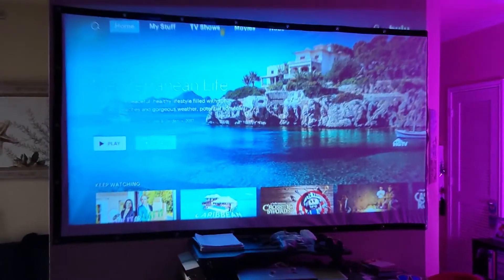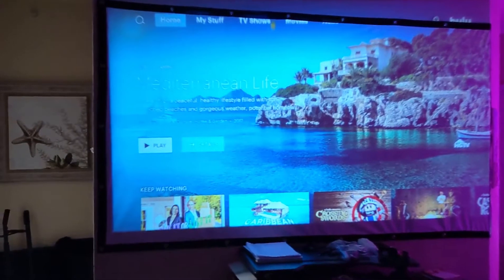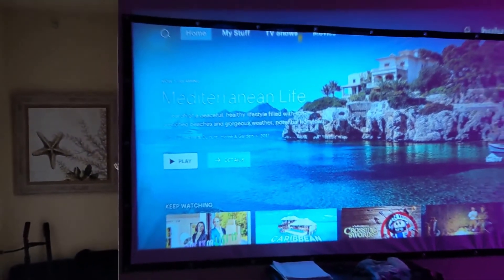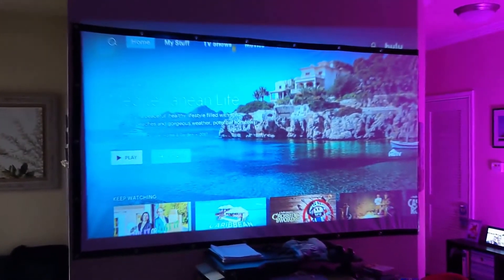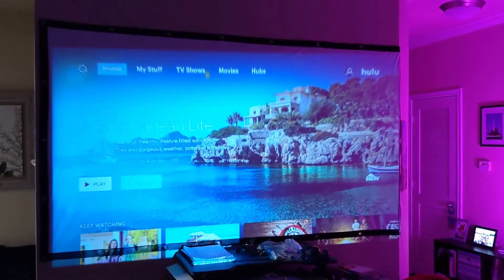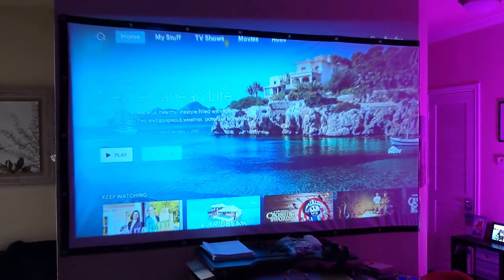Right now the bottom is kind of focused in, but the top is pretty out of focus — see how blurry it is up here. That is why I do not like using keystone correction, because it typically messes up your picture more than it really helps it. That's why if you could get this thing level and not have to worry about messing with it too much, that's typically the best bet.